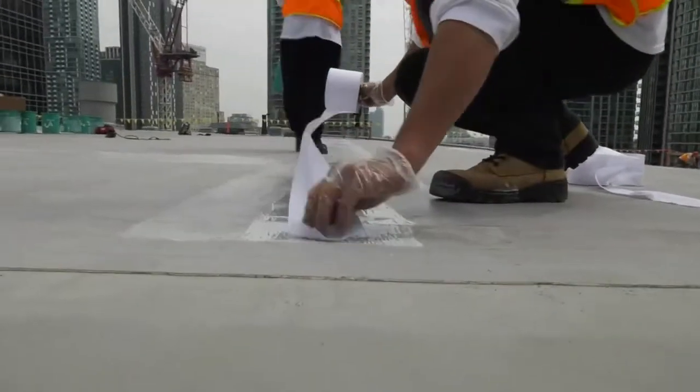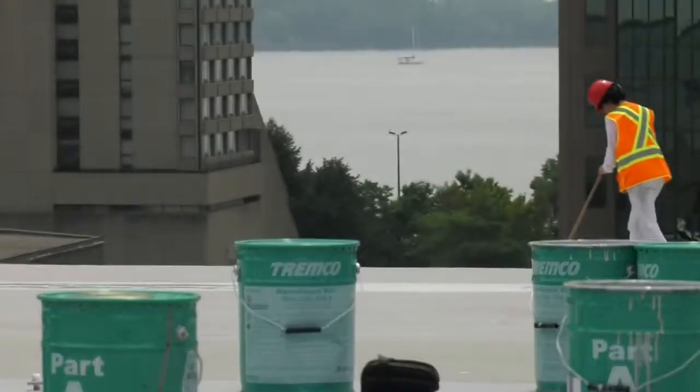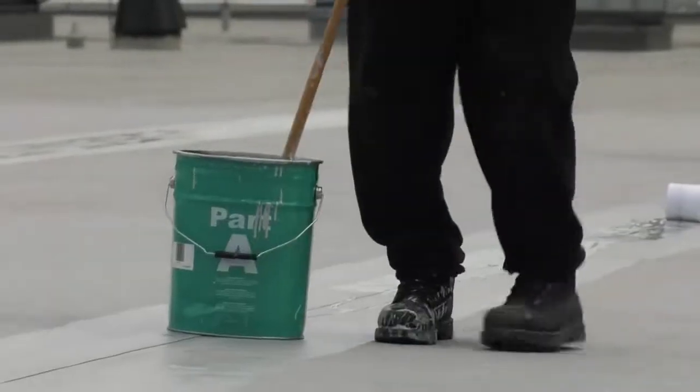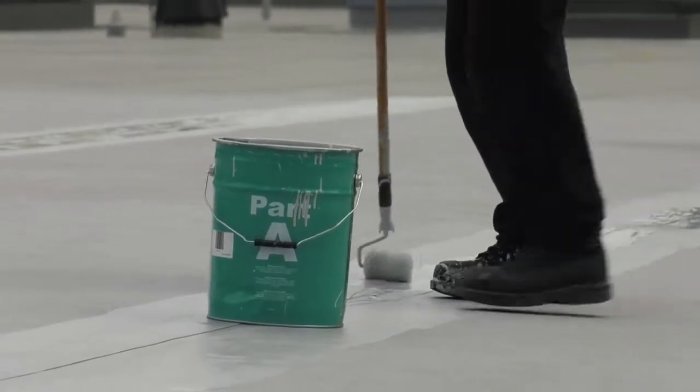We'll be putting a 4-inch fabric mesh over each seam. You can start to feel the material getting a little thicker from when I first started — it's starting to set up. Still pliable, still able to put mesh into it, but the quicker you go, obviously the easier it is to work with.